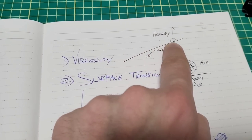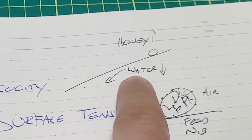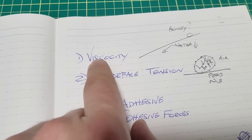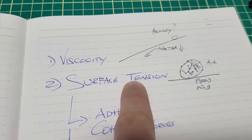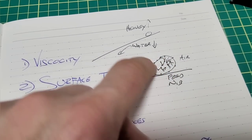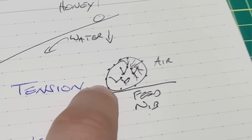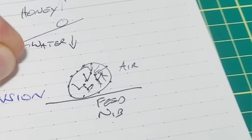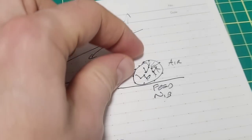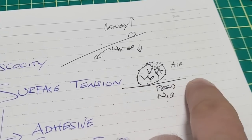Think of viscosity as a liquid's ability to resist flow. Something like honey has high viscosity because it wouldn't flow down a ramp quickly; water has lower viscosity because it flows quite nicely. It's telling you about the internal friction inside that liquid — high friction means high viscosity. Then there's surface tension: you've got molecules inside the liquid and also molecules around the outside, like a thin skin or film around a droplet. That film's resistance to deformation tells you the pull of those molecules.